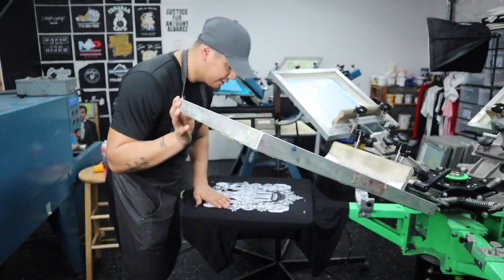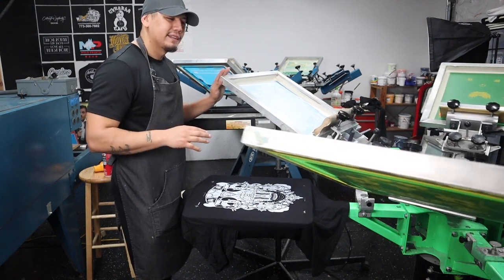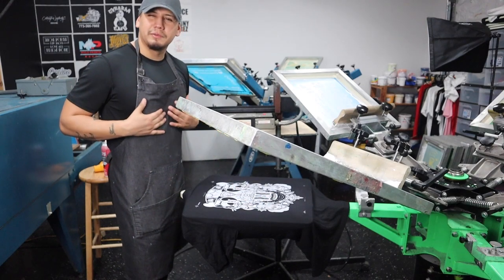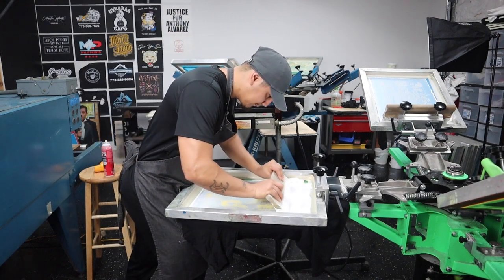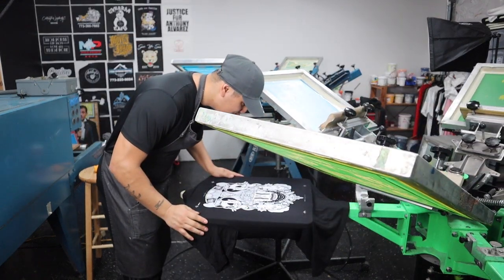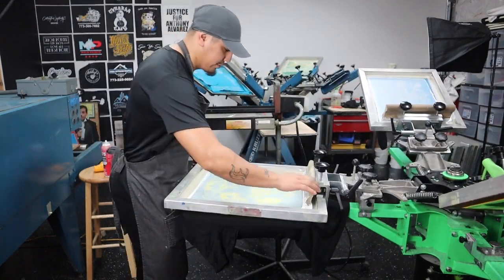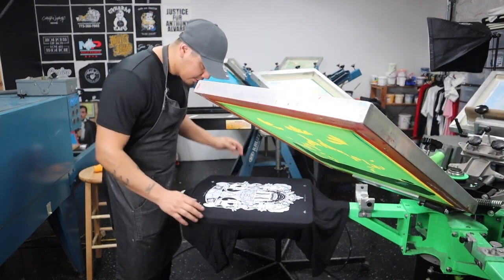Now that my under base is nice and dry, it's time to use a bright white. The reason I don't use the same screen for the under base and the bright white is because since this design is very detailed, using the under base twice kind of takes away some of the detail and makes the print feel more rough. Let's try it — right on the money! Let's give it another pass to secure everything. Right on the money.